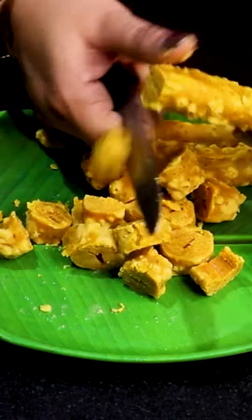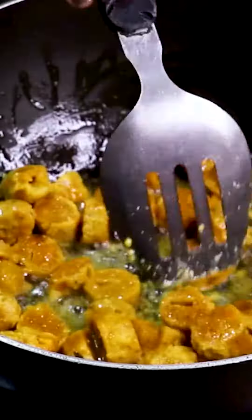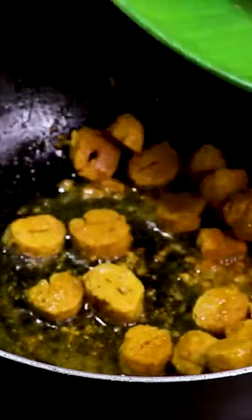Then we will cut it well, and then we will deep fry it well. After deep frying, it will be very tasty.